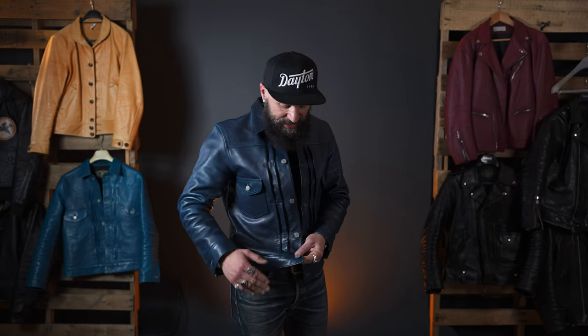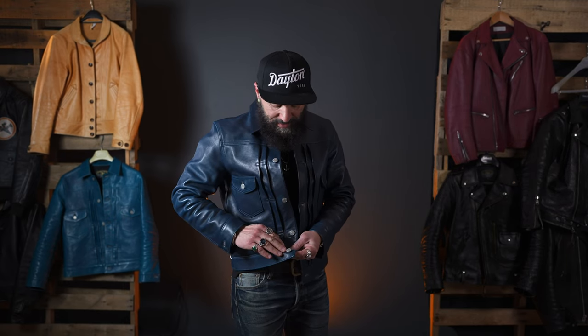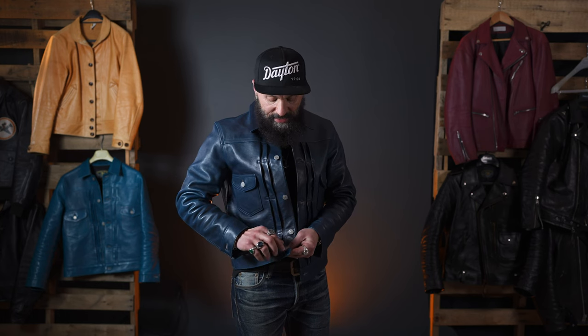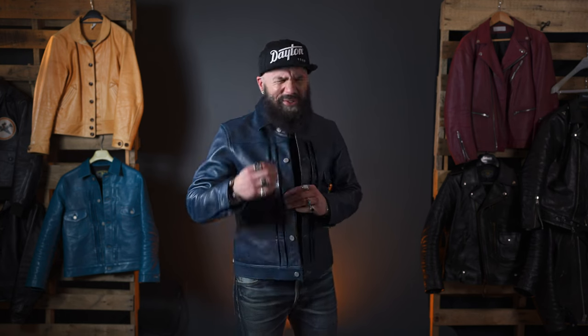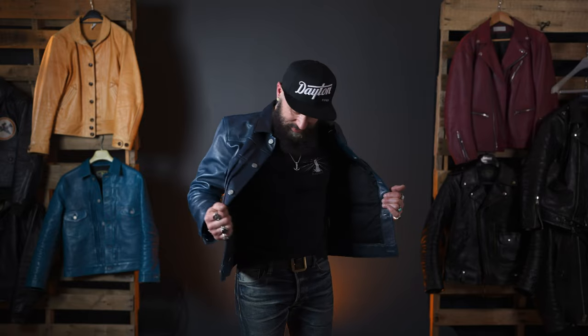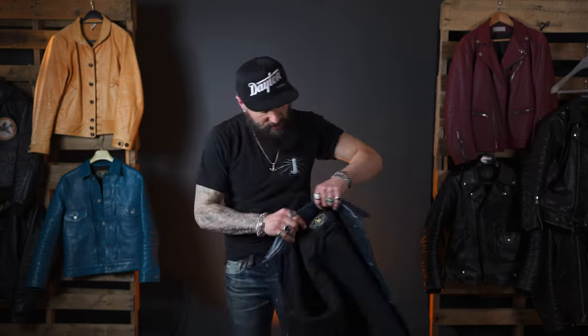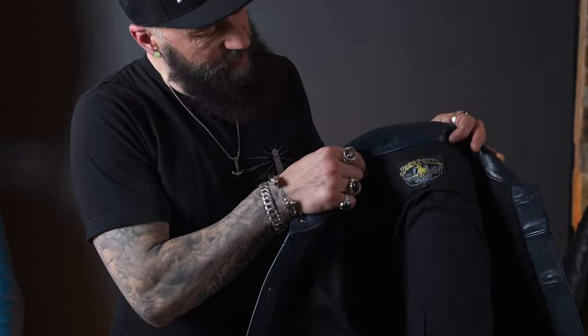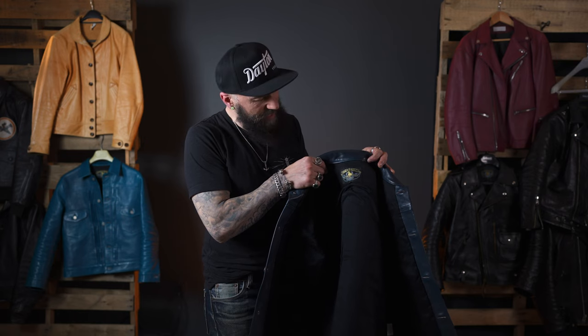One of the things I really like about this jacket is the details. You can see the buttons have 'Double Helix Tokyo' and the emblem, and those kind of design features and details are what make the jacket so special! I'll show you the Double Helix Works logo — it comes with this just beautiful label.